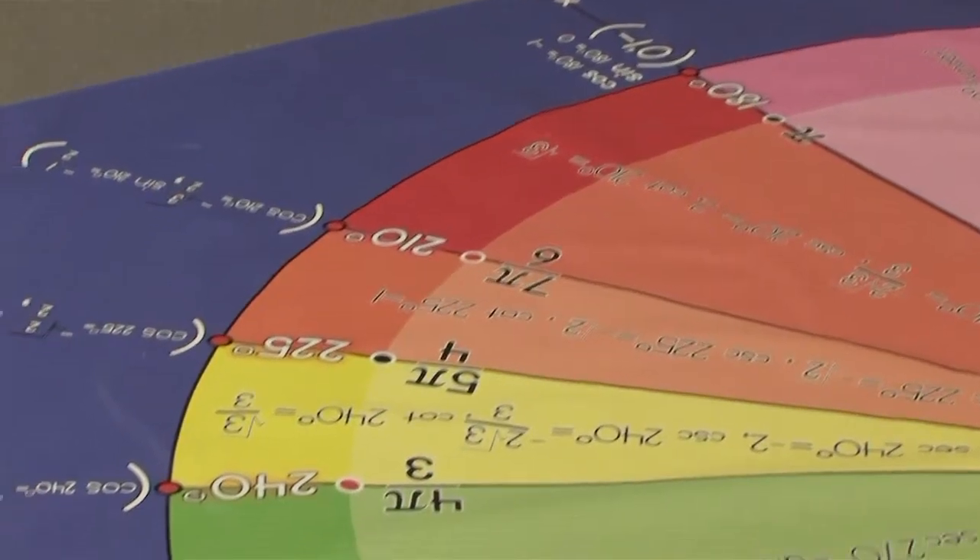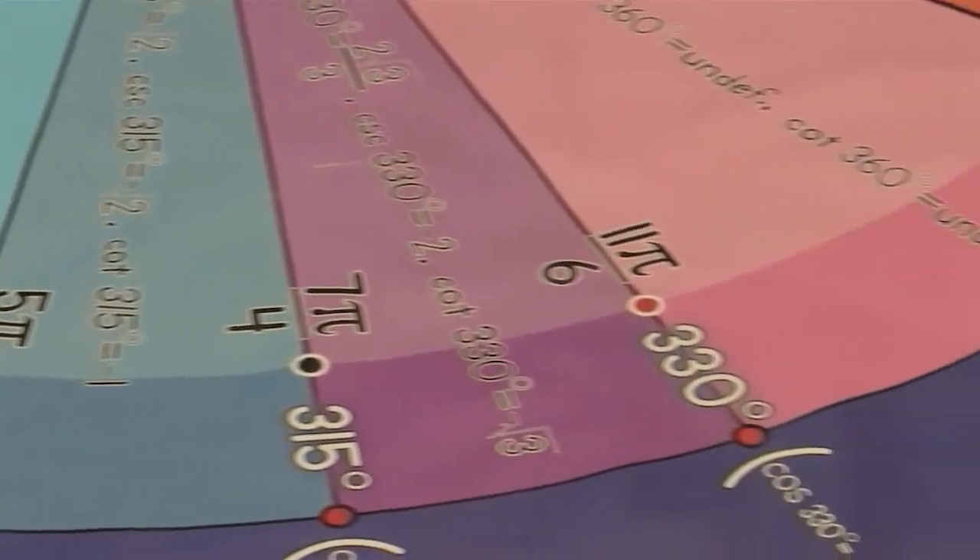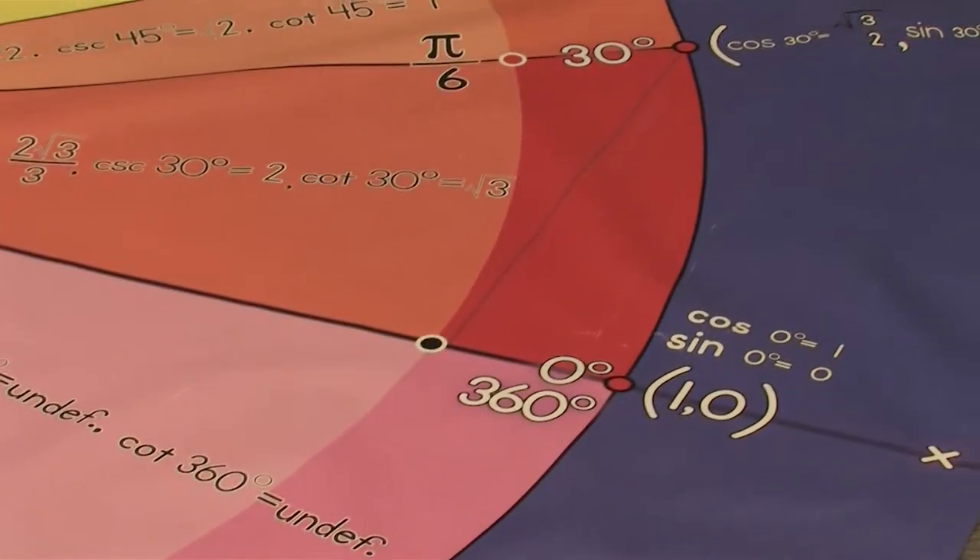This is the unit circle hop floor mat, perfect for teaching trig to your high school students. What you can cover with this floor mat includes sine, cosine, tangent, secant, cosecant, and cotangent, as well as conversions between degrees and radians. You can also work on coterminal angles and give your students the opportunity to have a very large visual picture of the unit circle.